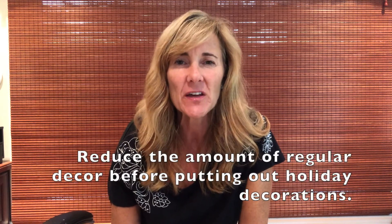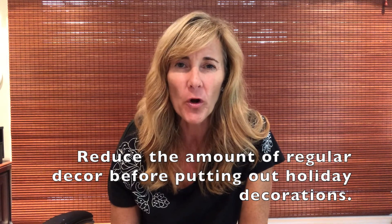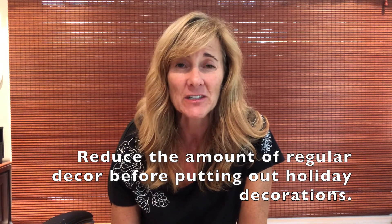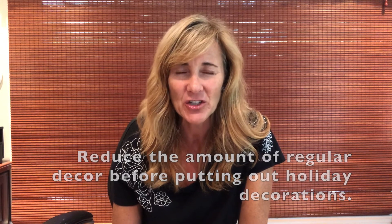Hey, it's Shauna Turner here of the Shauna Method, back with another quick tip to help you get and stay organized. Today's tip is: reduce the amount of regular decor before putting out holiday decorations. Holiday decorations are like any decor — they're meant to go out on display.